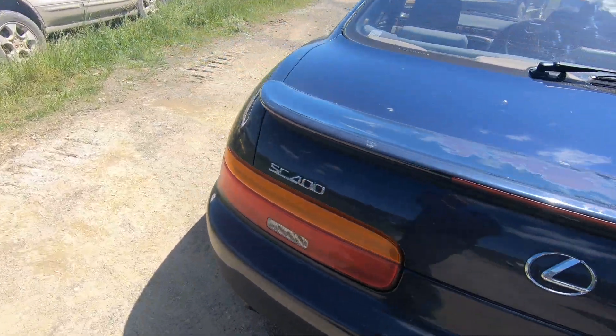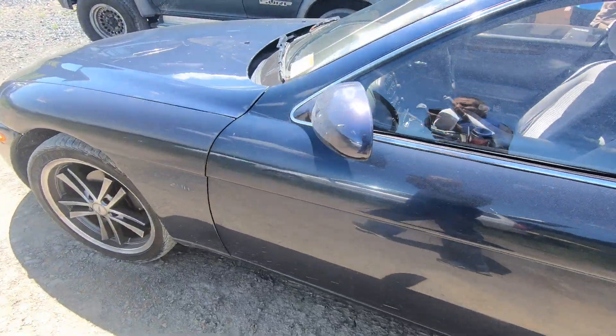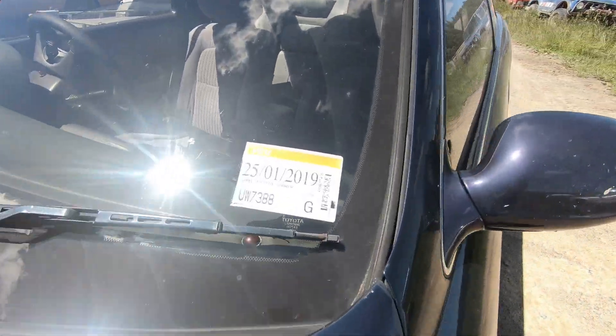My mate just turned up with an old Sora. I'm sure it's got SC400 badges on it, but it is a Sora. You can see it on the rego sticker - it's got Sora.